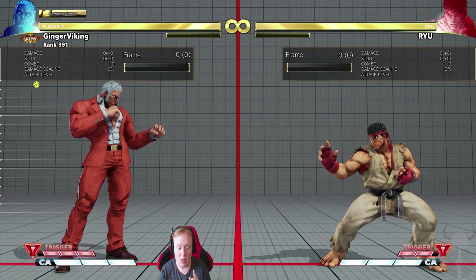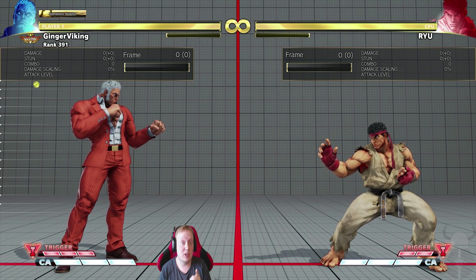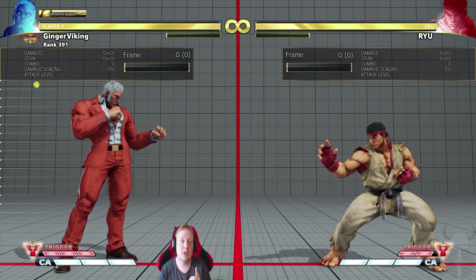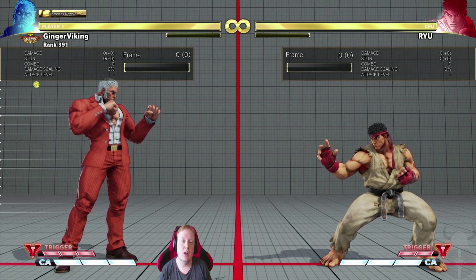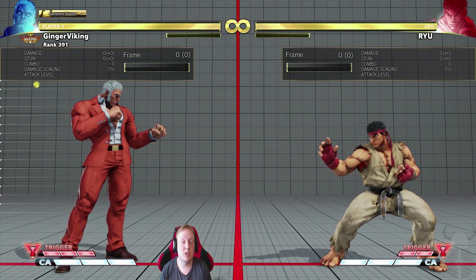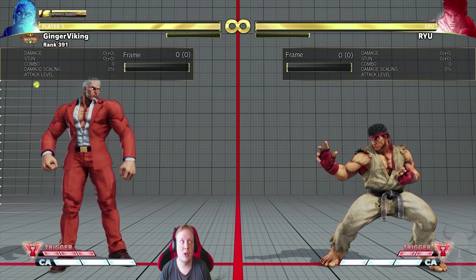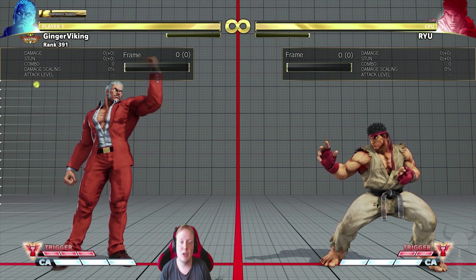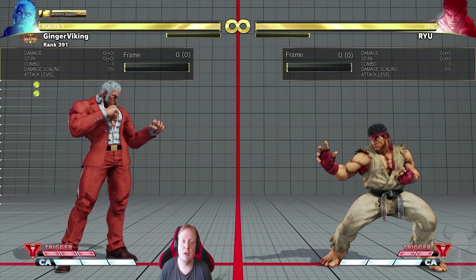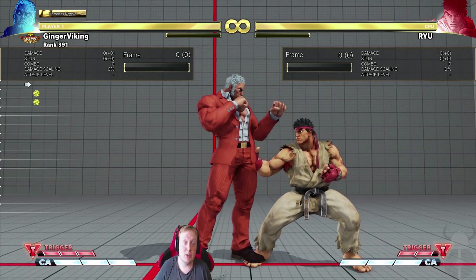At seven frames of startup it's a slower button — Urien doesn't have any really fast medium punch buttons, which is kind of a downside. But this button always outweighs that by being really good on your opponent's wakeup. So why is this button so good on your opponent's wakeup?